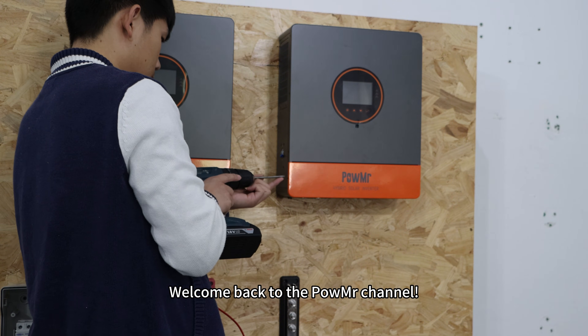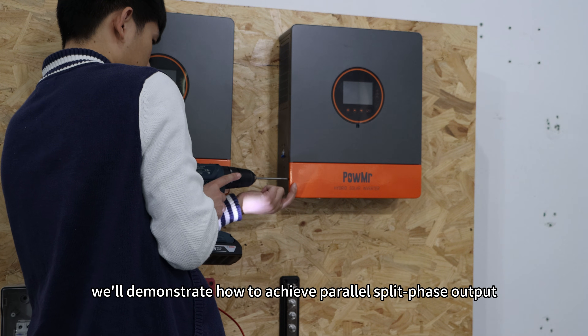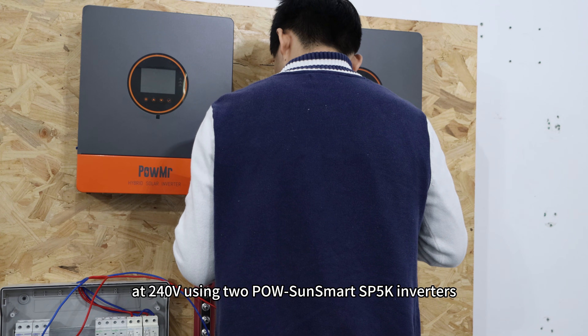Welcome back to the Polesun channel. In this video, we will demonstrate how to achieve the power split phase output at 240V using two Polesun Sunsmart SP5K inverters.